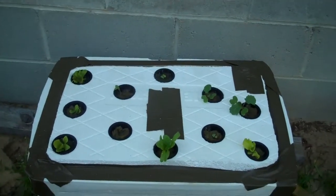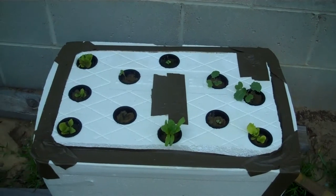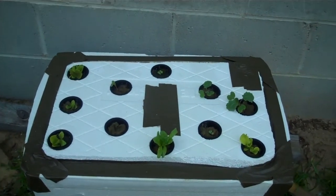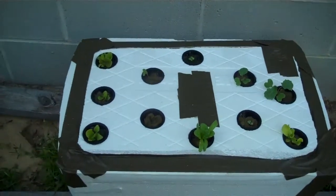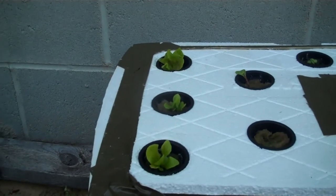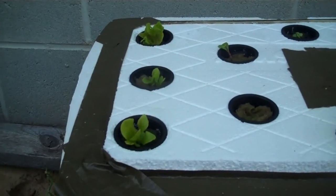Hello YouTube, this is 'I Want to Go to Hawaii.' I am showing you my Kratky experiment, and this was inspired by MHP Gardener on YouTube, so check out his channel if you're interested in this type of thing.